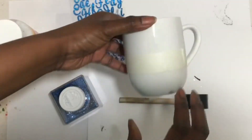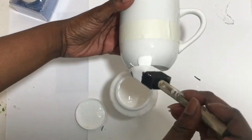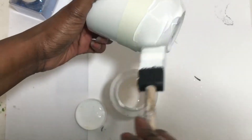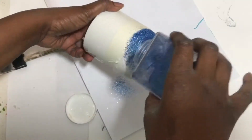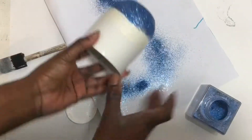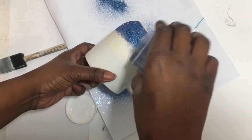Take your Mod Podge and go around the bottom of the cup where you taped off. You want to put a good amount of Mod Podge on your paintbrush and take it all the way around the cup. Once you have it covered, just sprinkle your glitter on the cup covering up all the Mod Podge, and let that dry for a few hours or overnight.